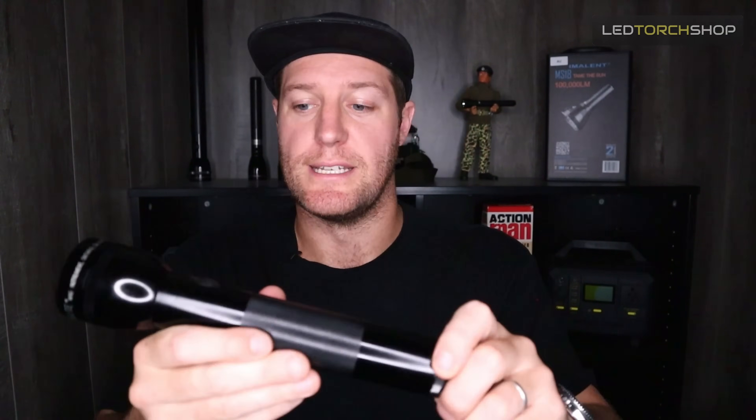Thanks for watching. Please feel free to like and subscribe to the channel — it really helps us out. We'll get more content out on maglite upgrades and new maglites you can buy right now with LEDs already in them, which are fantastic too. Stay tuned to the channel and thanks for watching.